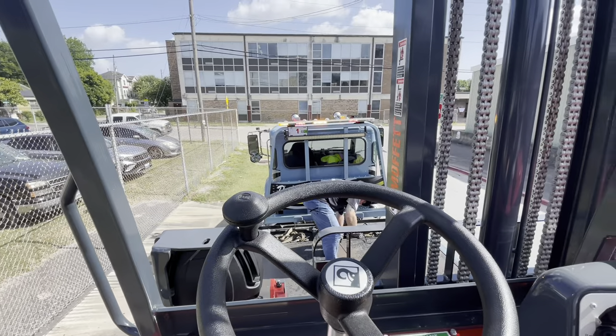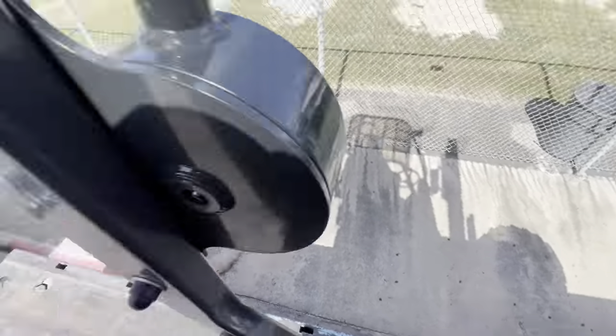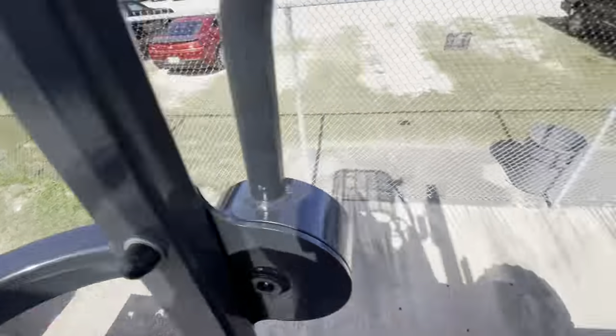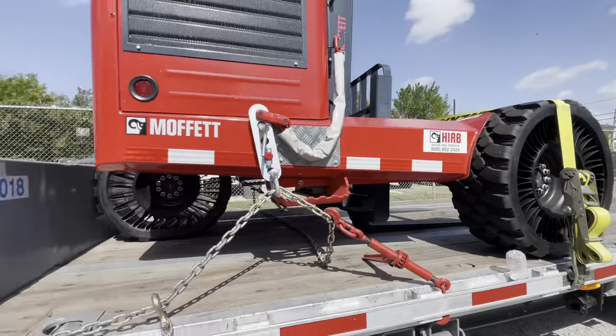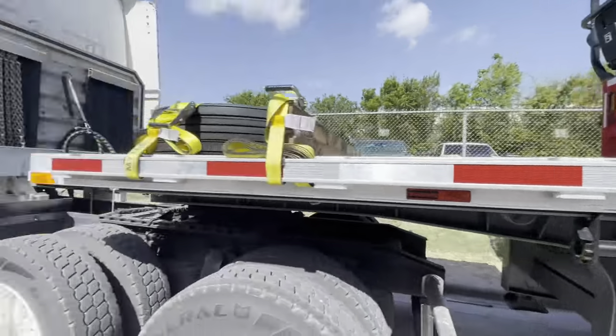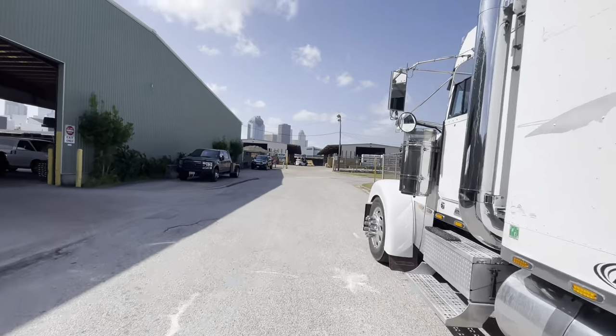We got this moffet on the flatbed — gotta unload this bad boy, they wanted us to use that. One left and that's it. This place is pretty cool, can't complain.